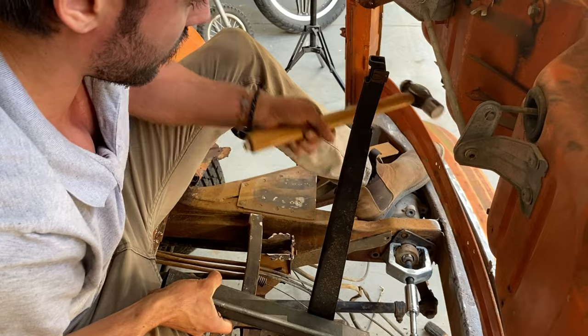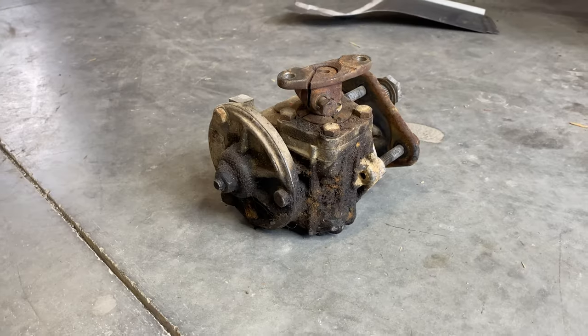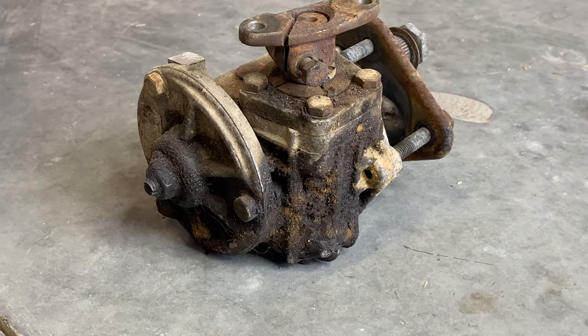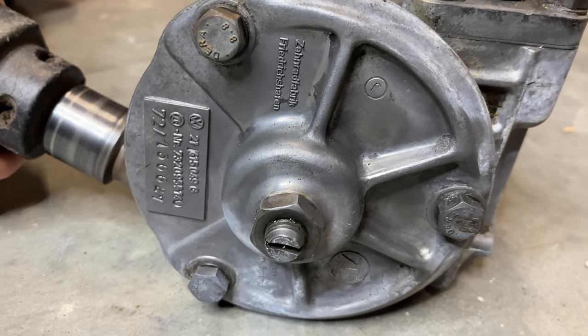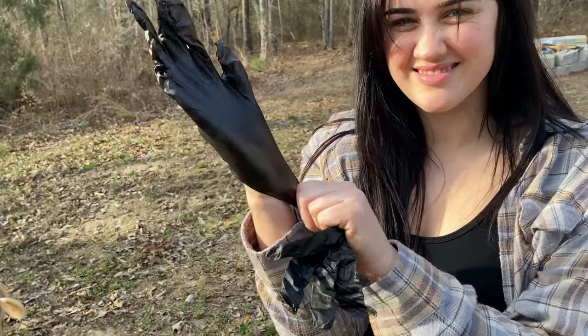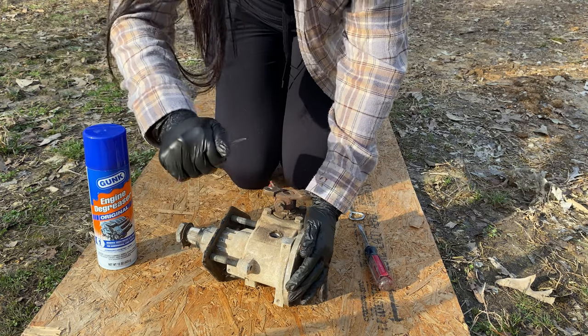When I removed the steering box, it was covered in a thick layer of grease and dirt. This led me to believe that I had a leak in either the input shaft seal or the output shaft seal — perhaps both. Obviously, the first thing I had to do was get it cleaned up. Thankfully, I had Mallory to help with this part, or it would have taken twice as long.